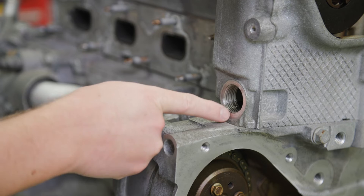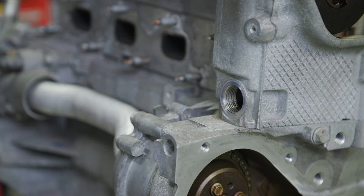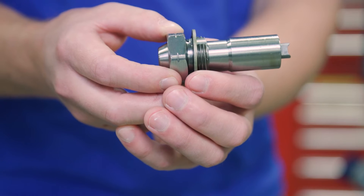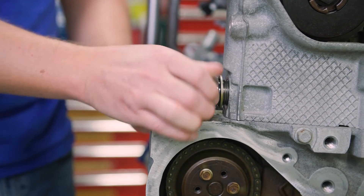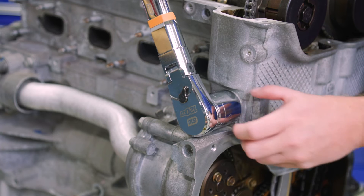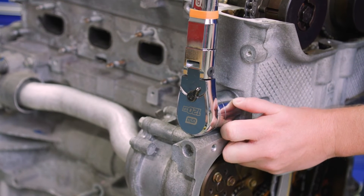Check the timing chain tensioner thread hole in the cylinder head for dirt and debris and clean if needed. Then ensure the timing chain tensioner seal is centered throughout the torque procedure to eliminate any possibility of an oil leak. Install the timing chain tensioner assembly and tighten the tensioner to 55 foot-pounds.